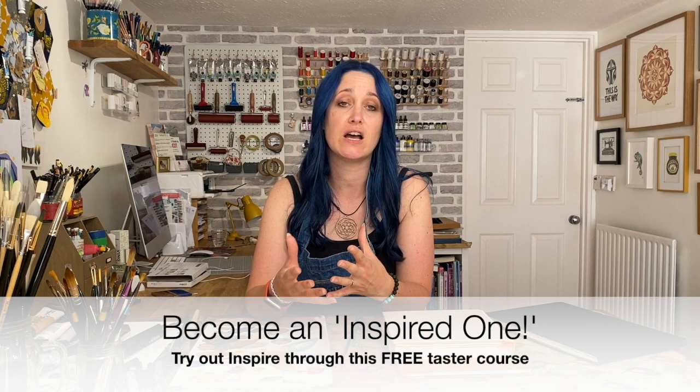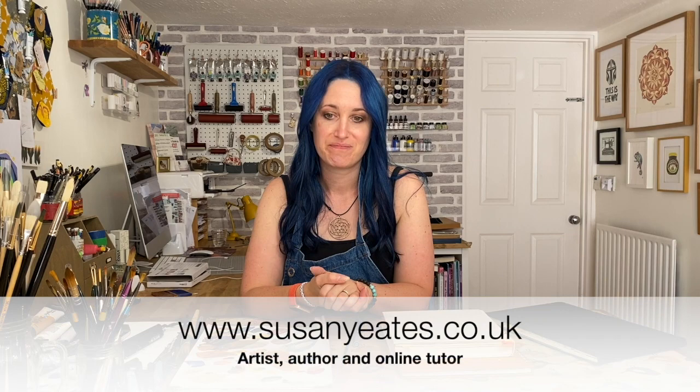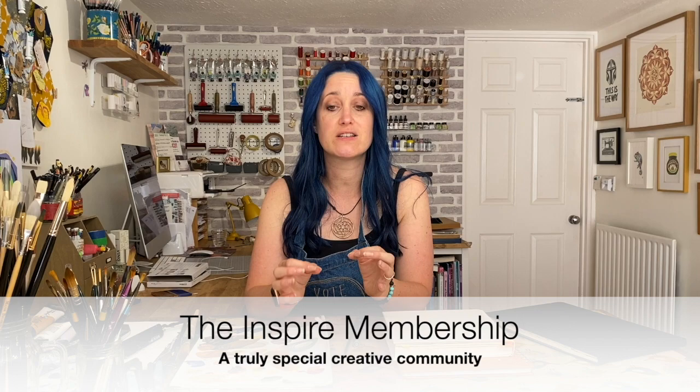This free course is a really great example of a typical month of the membership with me — a new theme, new tutorials, a mixture of other bits and pieces to keep you inspired and filling that sketchbook every month. It gives you a chance to get to know me and how I teach, and for me to tell you a little bit about who I am and why the Inspire membership is just so special — and it really is a wonderful membership. So I can't wait for you to join me in this course. I'll see you there. Let's get stuck in.